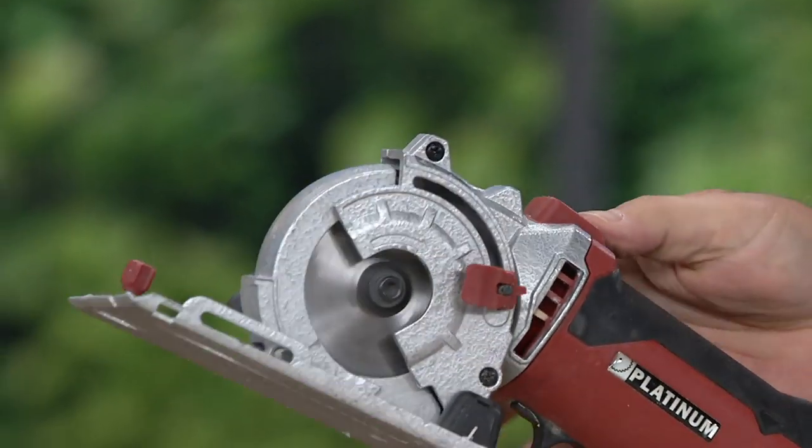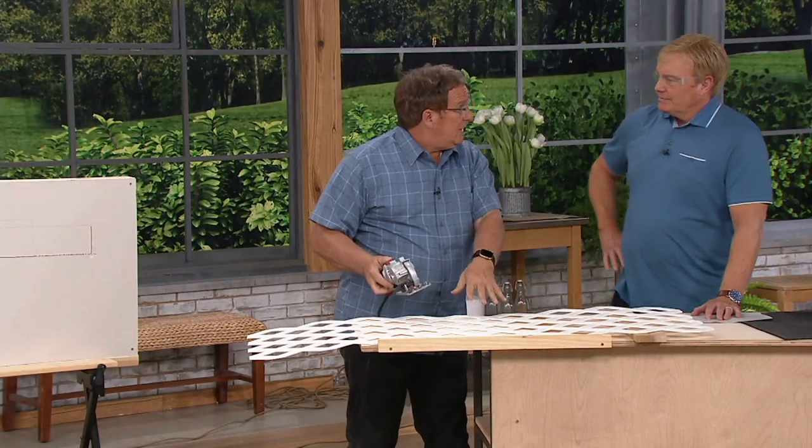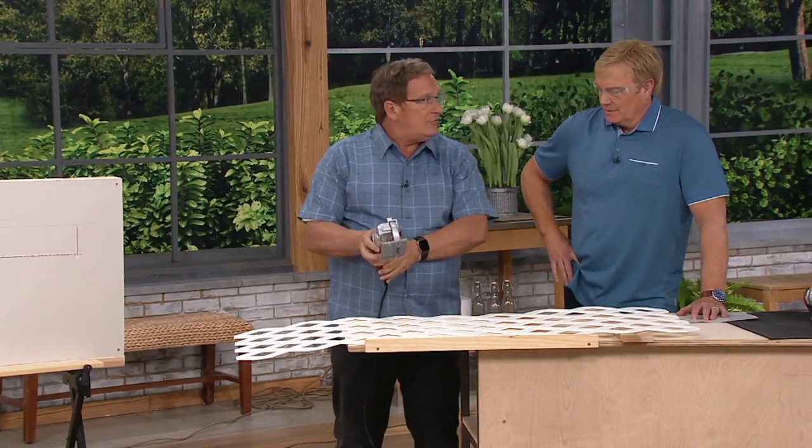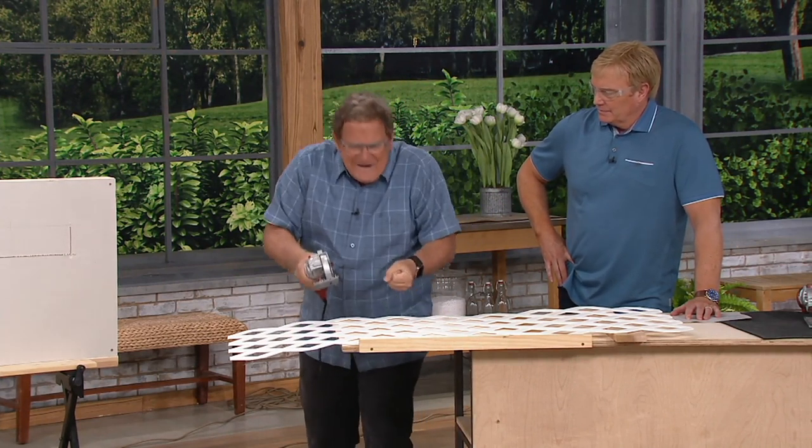Until you take this button, push it forward, and then you can expose the blade on whatever it is. That allows you to plunge in the middle of a surface, too. So that's very safe. And it's also lightweight — it's not a heavy, heavy circular saw.